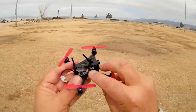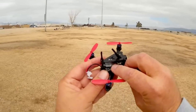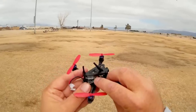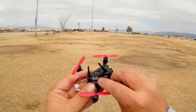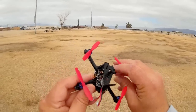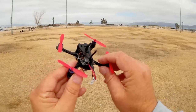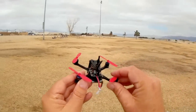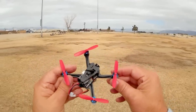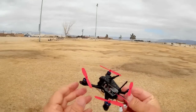It's available in FrSky, FlySky, AF-HDS, and AF-HDS-2A. I got the 2A version, as well as DSM, DSM-2, and DSM-X. I'll be flying mine using the FlySky AF-HDS-2A version with my T8SG all-in-one transmitter. It's a great little transmitter — I use it for all my little micros when I go flying.